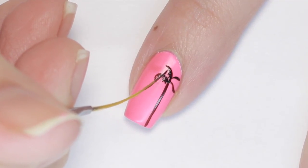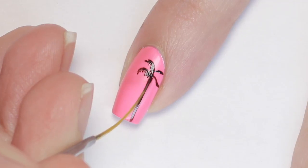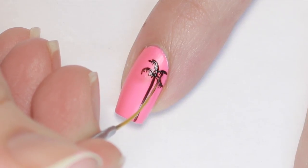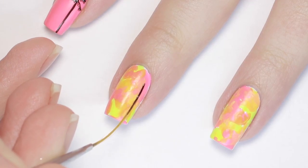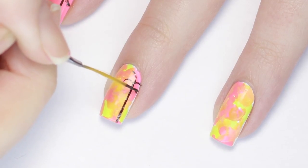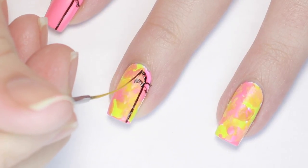These dashes are meant to look like leaves — the sketchier and messier they look, the more realistic the palm tree looks. I continued painting palm trees on the rest of my nails, keeping them on the same side for a uniform look with one palm tree per nail. But you can totally mix and match the placement and do as many as you'd like.